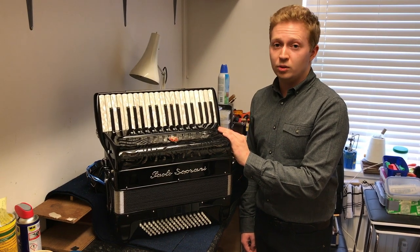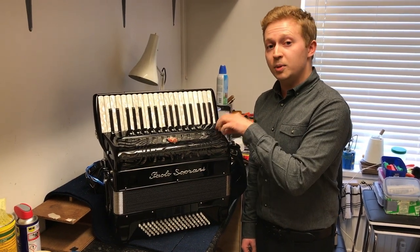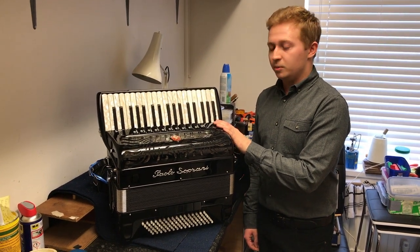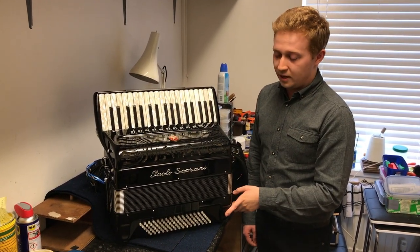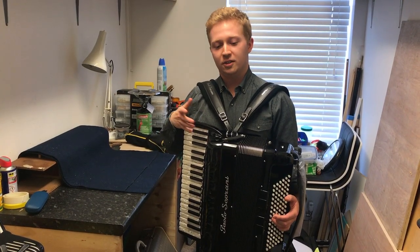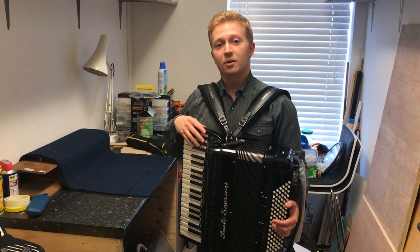The sound is actually sampled in electronic accordions like Roland and built into the software. Today I'm going to first demonstrate the sound and then open up the left hand and show you inside. This is a brand new Paolo Soprani worth in excess of around £7,000, so now I'll demonstrate the sound.